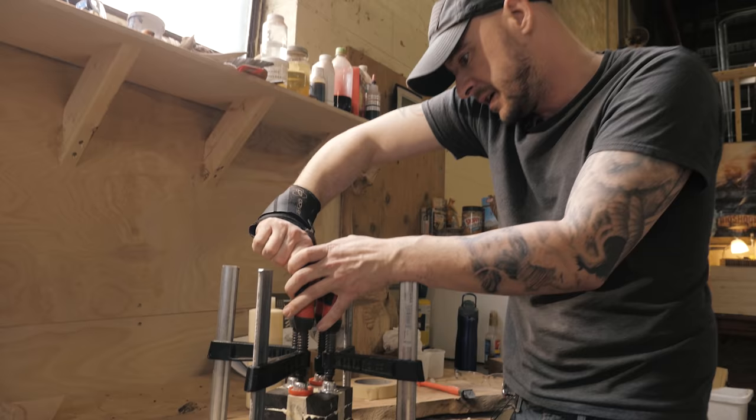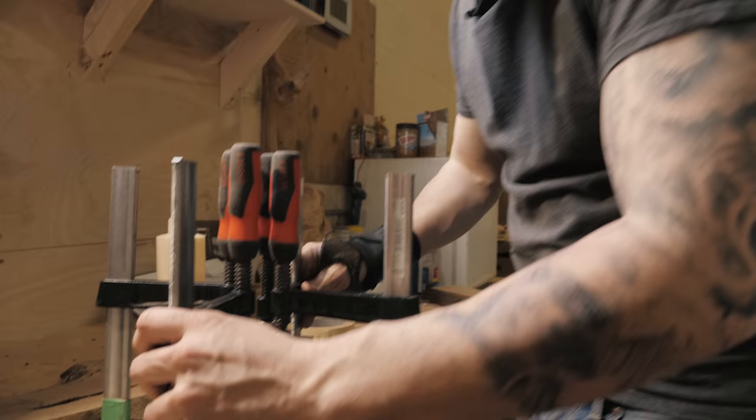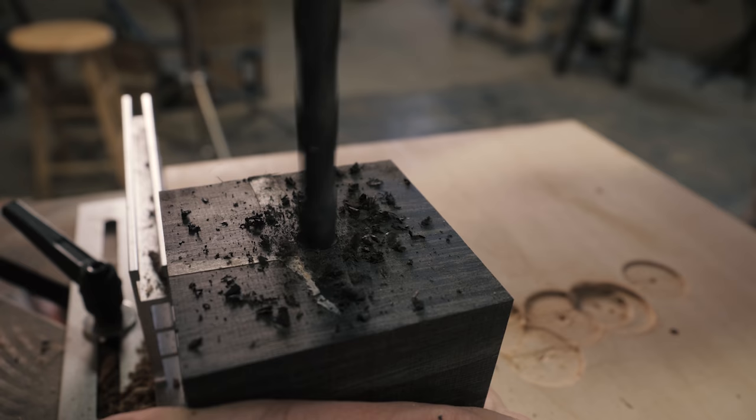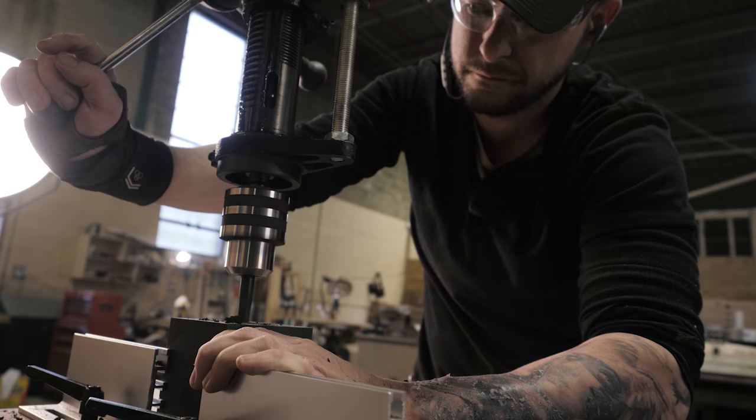That's going to be our balancing point right here — our base. I'm going to let this cure overnight and then I'm going to have to bore a hole through it in order to run the electrical wiring up through the lamp.